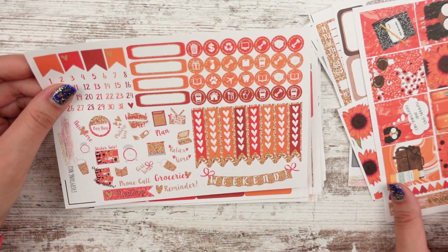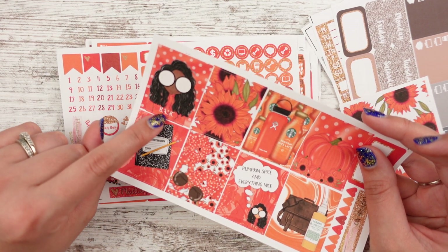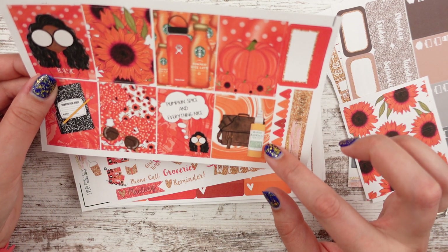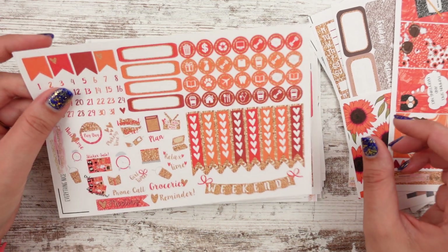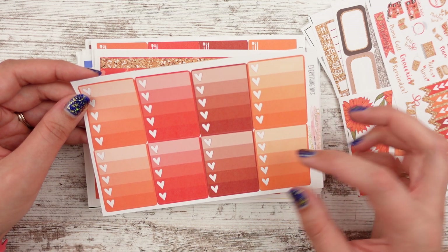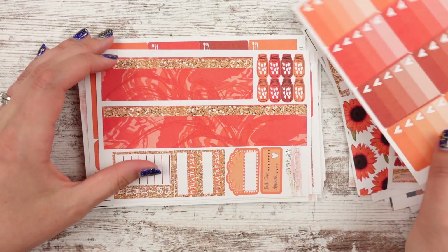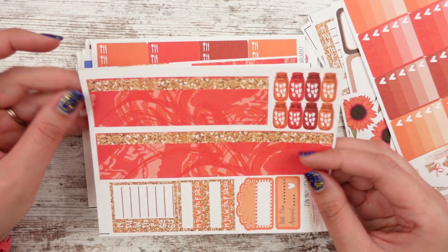And then we have our checklist here. It's also kind of like school. And then she's like 'basic' — that's really funny. What is this, Mario Badescu? That's funny for other reasons. Checklist here, some functionals. Here's your full box checklist — all shades of orange, this one's kind of a maroon, this one's more like an orangey red. And then here's the bottom washi, kind of swirly pumpkin spice swirls.